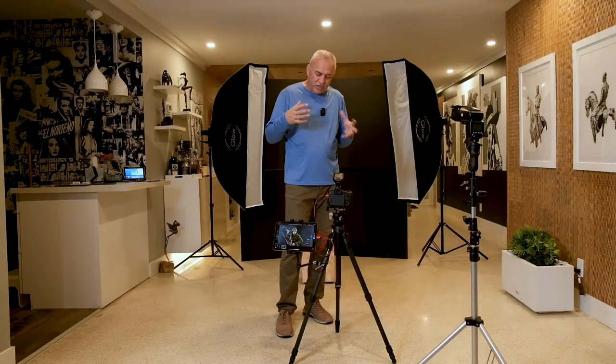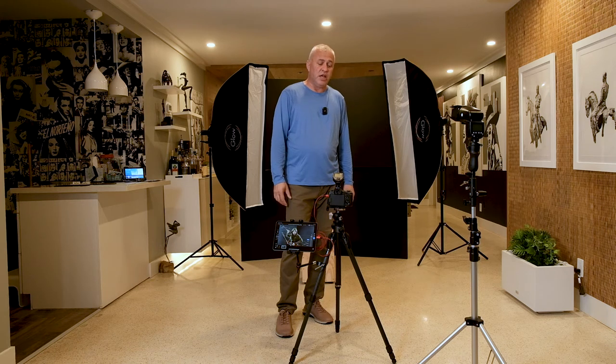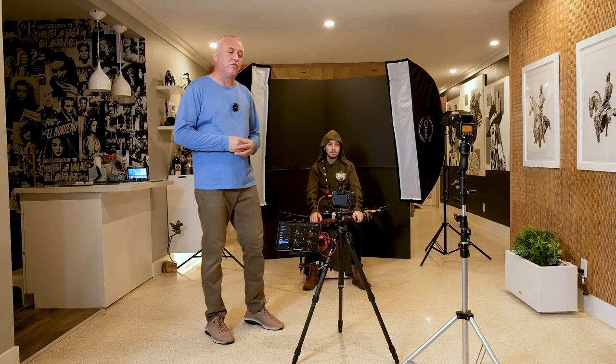This is all going to help me get the exposure right and make sure the lights are positioned in the right direction. After I establish the exposure and see everything is good, I'll cut the tethering because it's easier to move around. I wanted to take some pictures with small flashes but give them more of an editorial look, like a big production look.